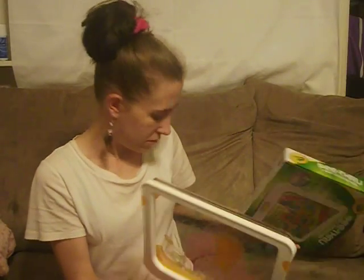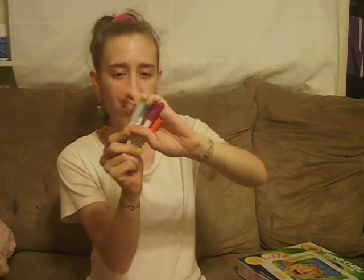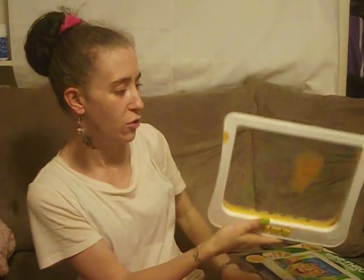What you do is you take the markers — you get four little gel-based markers — and you write on these little boards; there's two of them.